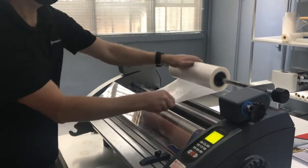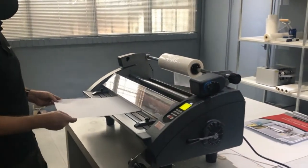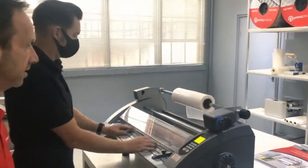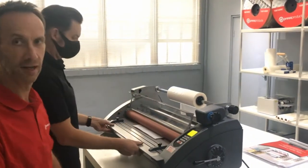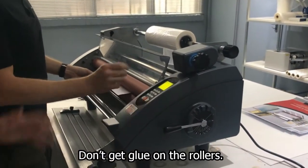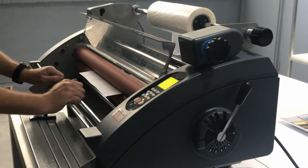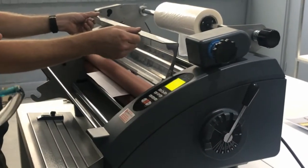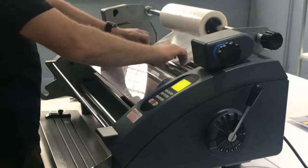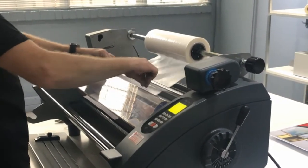We're going to show you how to actually line it up with the substrate for laminating. The very important thing, especially for single-sided laminating using an OPP film, is that we don't want to get glue on the rollers. With any type of machine, your film width should be within the borders of your substrate. Generally speaking, one is going to print on an oversized sheet and then trim afterwards, which allows one to trim within those borders.